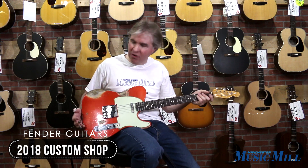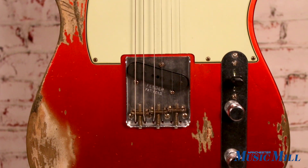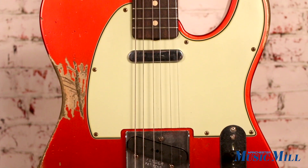It features a lightweight ash body with a distressed nitrocellulose lacquer finish, which makes it very resonant.